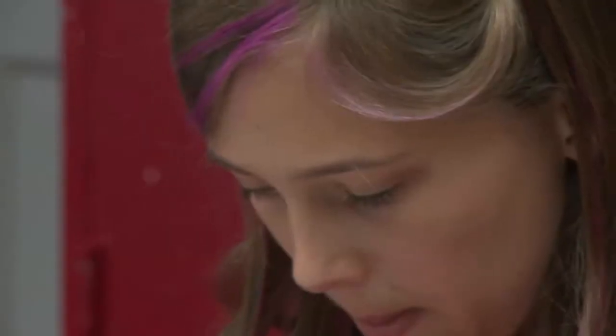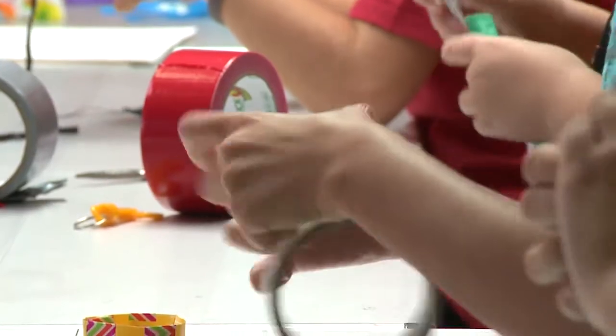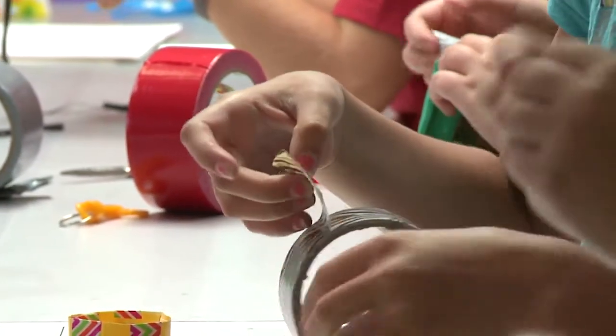At the Schemer Art Center, young artists are dealing with a sticky situation. Today we're making duct tape things. I made a crown and a bow tie. The stickiness comes from duct tape.